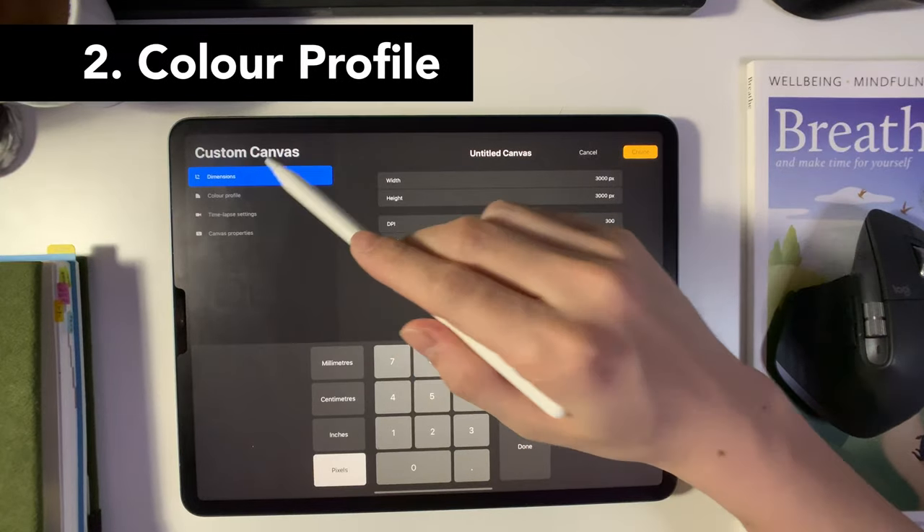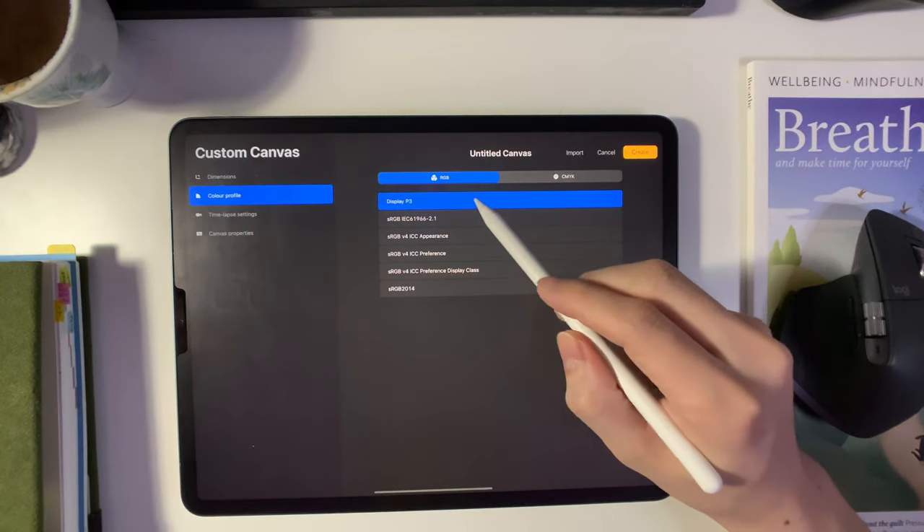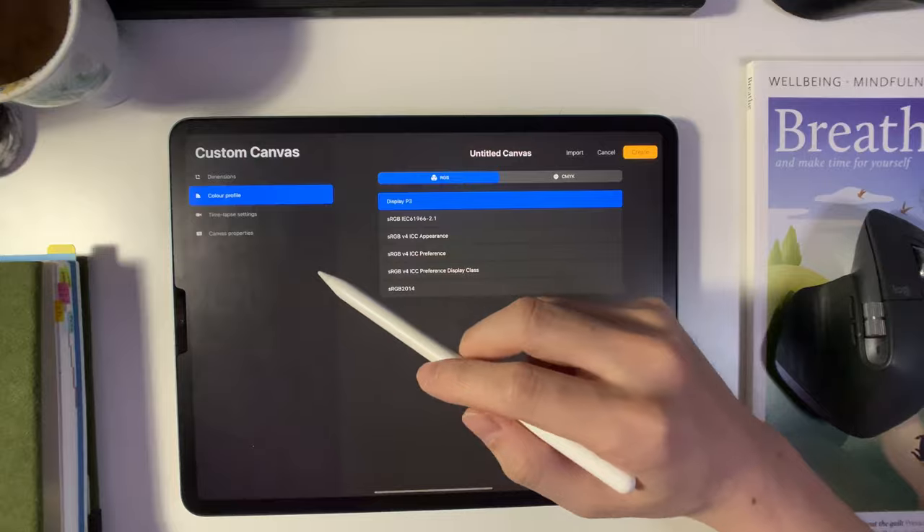Next up would be color profile. Screens usually show RGB — red, green, and blue colors and their mixes. Printers however use CMYK — cyan, magenta, yellow, and black pigments and their mixes. This means that the color you see on screen will definitely not be the same color when it's printed. So if you're not too particular with the colors, you can just leave it to RGB and it should not be a problem. You can always convert this later on, but remember that the colors will change as you convert it. If you are looking into doing art prints, you may consider using CMYK to begin with for less problems. For me, I usually stick with the RGB color profile since my work is mostly black and white.